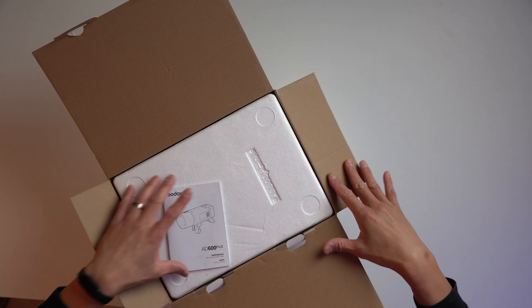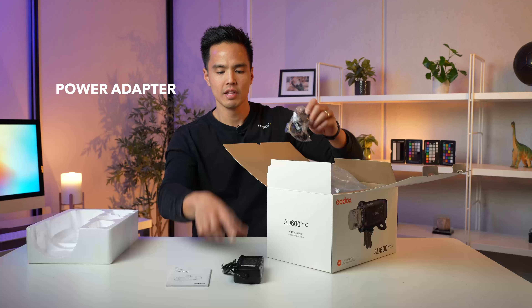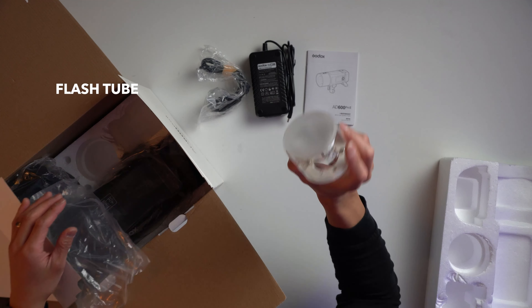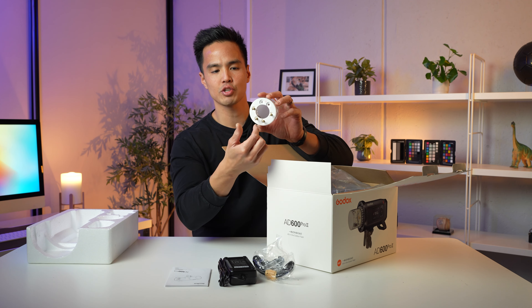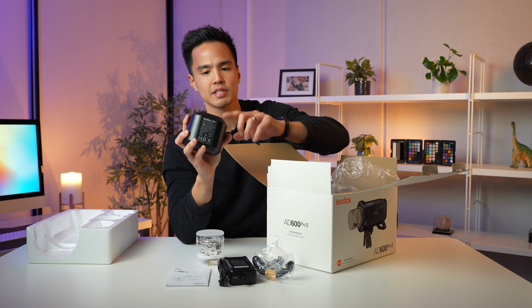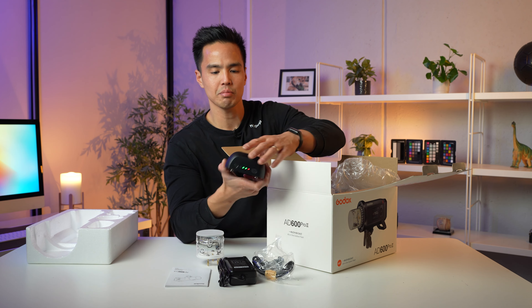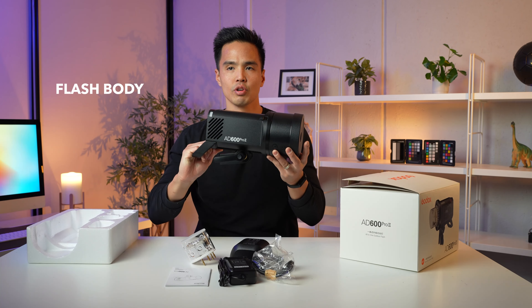Now opening this flash up, the first thing we see is a user guide. Next is the power adapter — this is still the same C26 power cable. We have the flash tube, which is still the same, with four prongs and the flash tube on the inside with a glass protector, safe to touch as long as it's not hot. And the battery — still the same WB26 battery from the previous model, with charge indicators at the top.